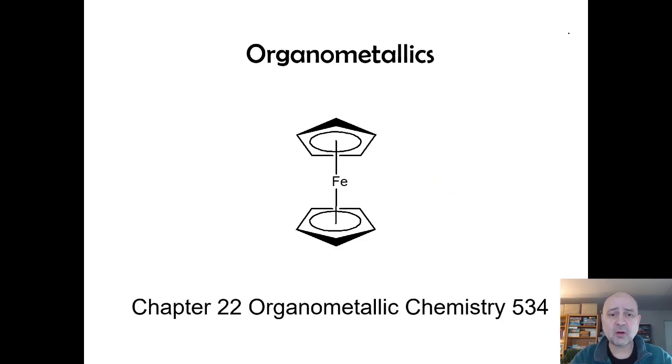Organometallic compounds have been around for over 200 years, but they didn't really become interesting until the 1950s when this little thing was discovered: the so-called ferrocene, where you have a cyclopentadiene ligand.